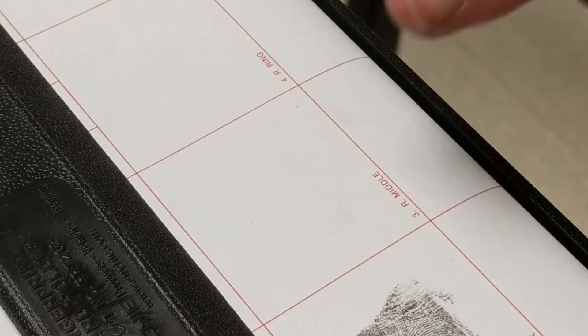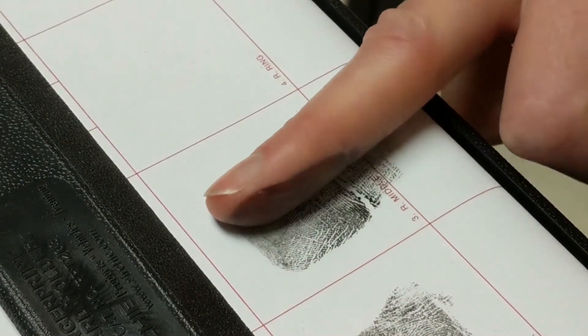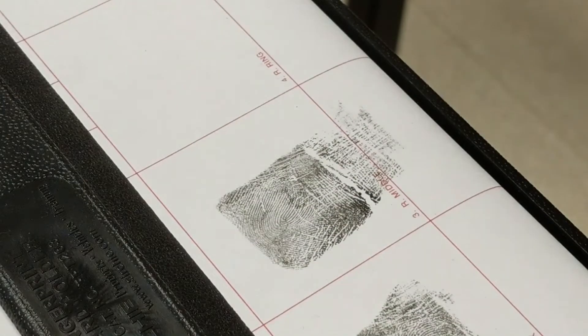Before a fingerprint from a crime scene can be identified, we need to be able to compare those prints to suspects. The FBI's APHIS, or Automated Fingerprint Database, has over 50 million fingerprints stored. These prints are from individuals who have been previously fingerprinted.